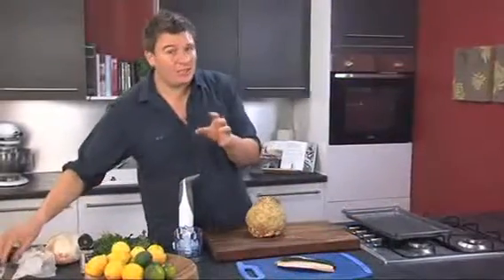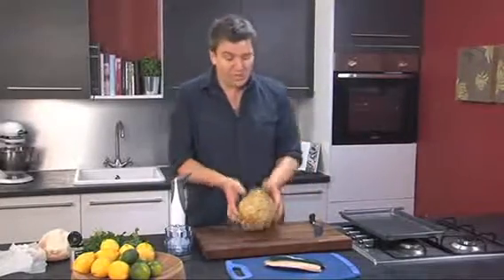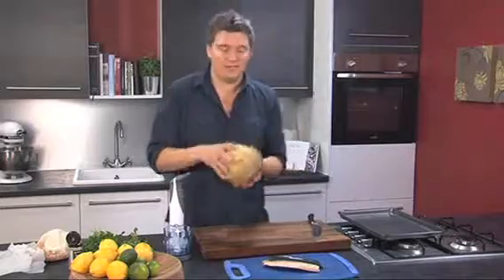So we're going to make fish and chips. It's a little bit different from what you're used to, but it tastes fantastic. And for the chips I'm going to use celeriac. It's a pretty ugly looking vegetable, but it tastes fantastic.